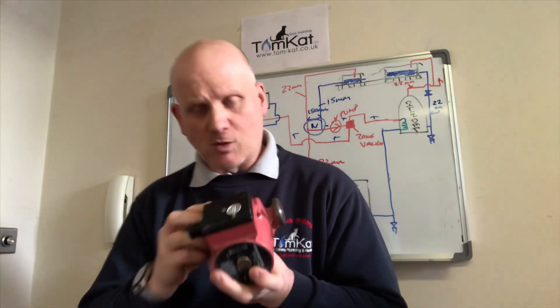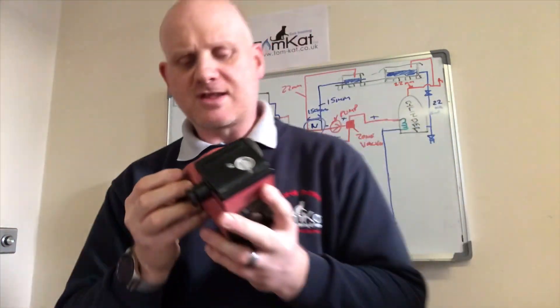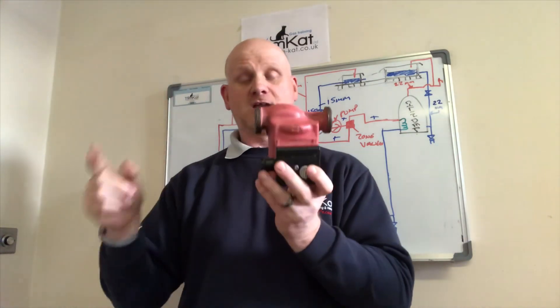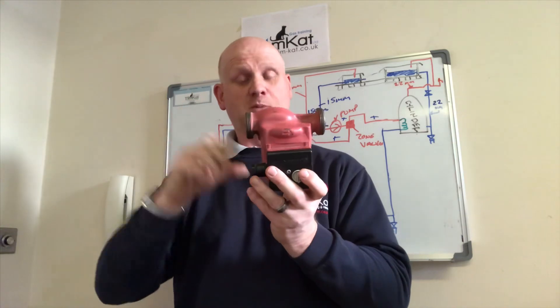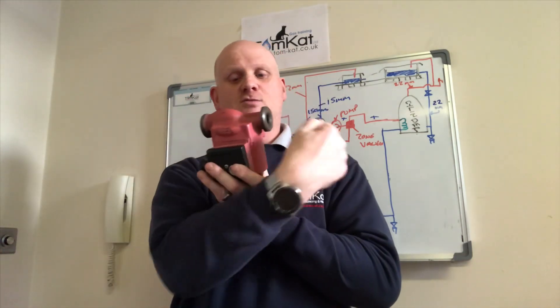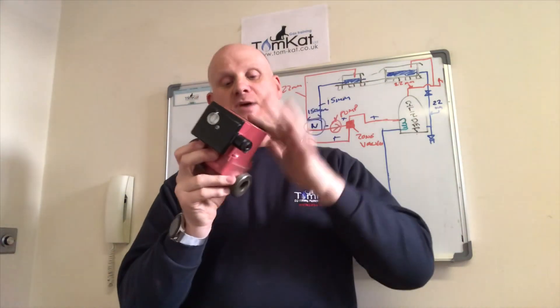There is a flow arrow on the pump that tells you which direction the flow goes. If you can't see that arrow, the easiest way to check is: the bulge on the pump is always on the inlet side — no matter what pump — so that's where the water flows in, and the other side is where the water flows out.